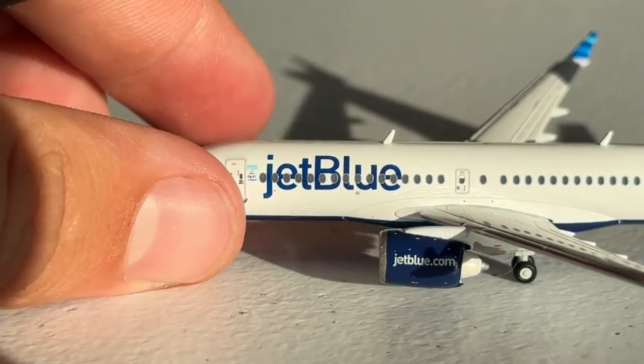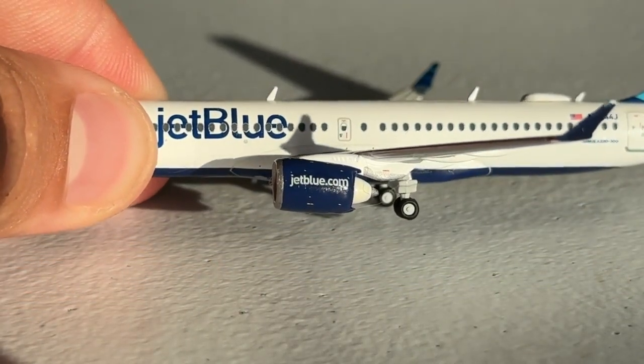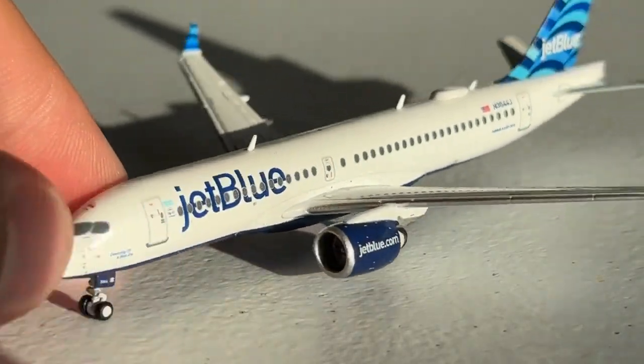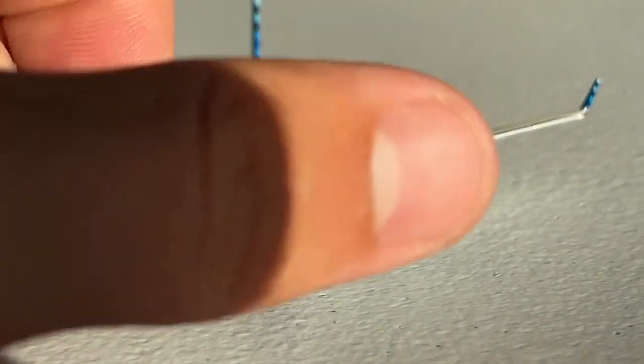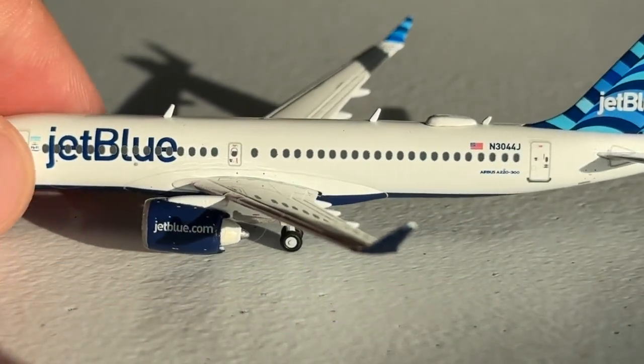Here's the engine right here. It's got JetBlue.com on it. Look at the exhaust — they're very interesting. And take a look at the fan blades as well. Pretty solid effort, especially for 1-400. So I'm certainly pleased with it.